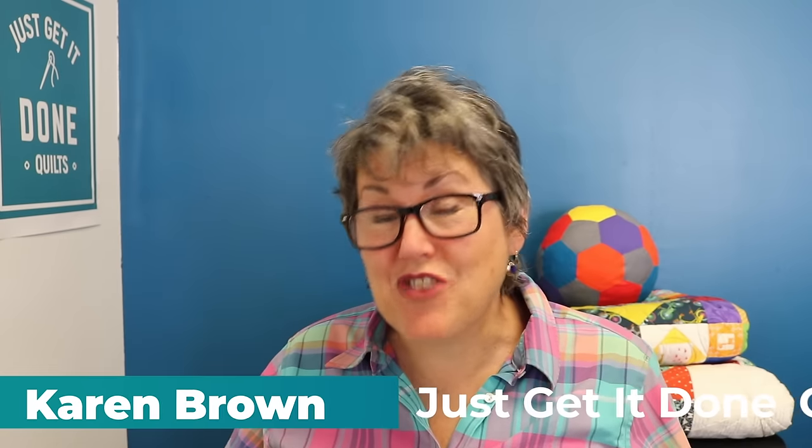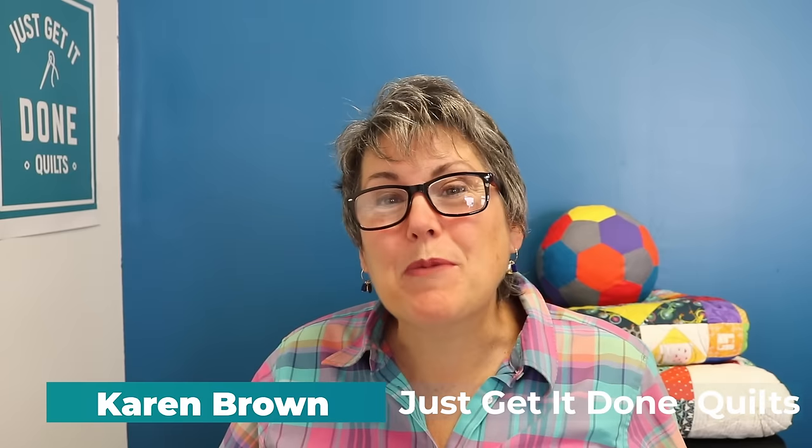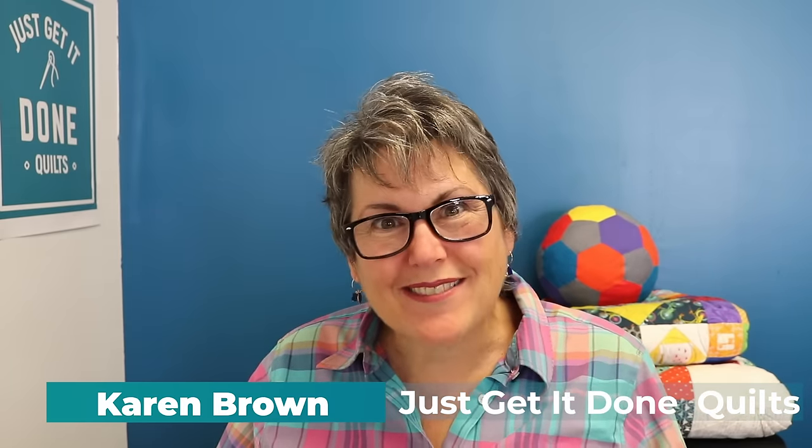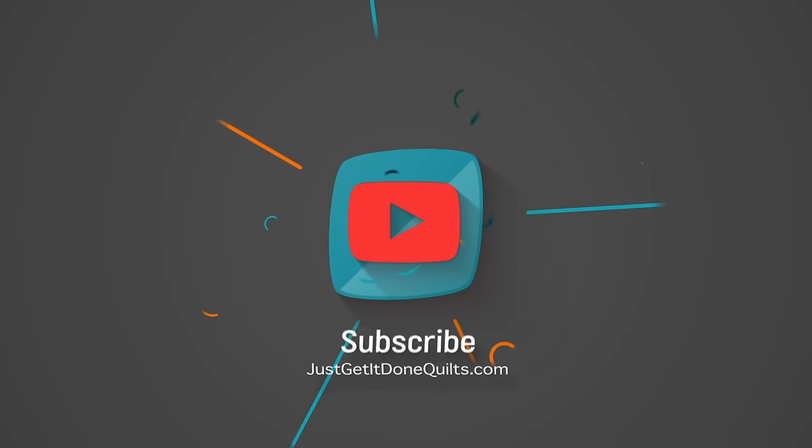Hi, I'm Karen Brown of Just Get It Done Quilts. I give you tips, tricks, and strategies to help you make the quilt that you want to make. And if you enjoy this video, I would appreciate it if you hit that subscribe button.